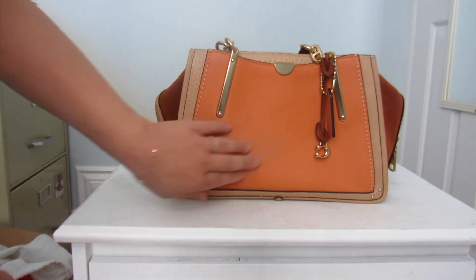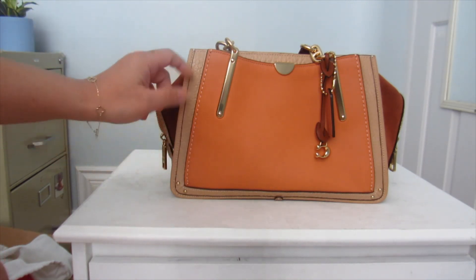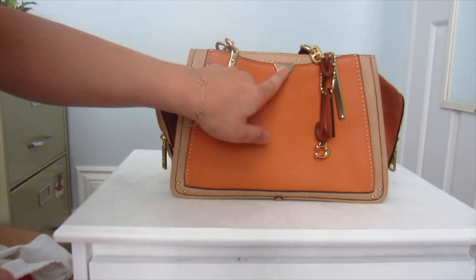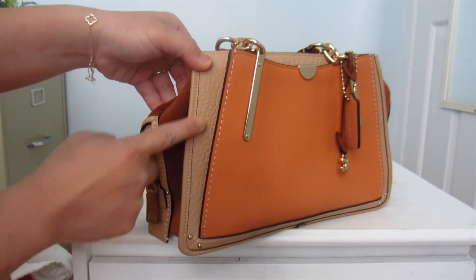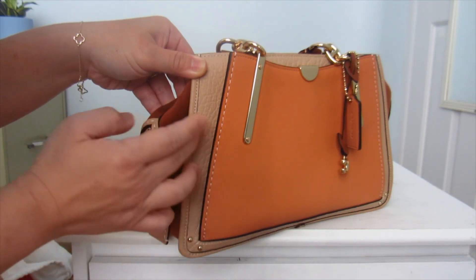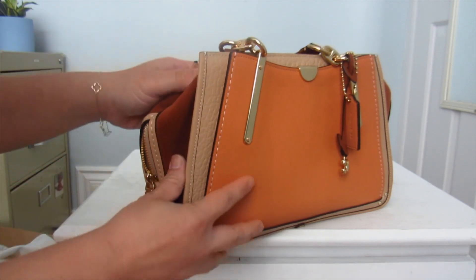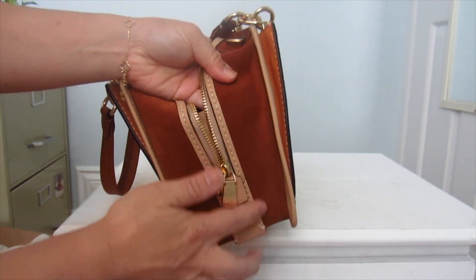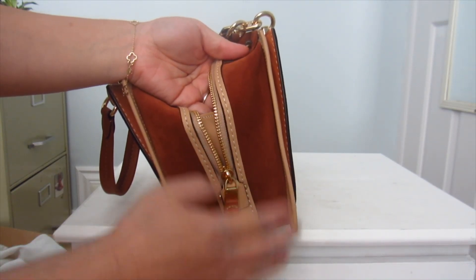It's called 'Sunrise' because this part is orange — it's coming out a bit oranger on camera, but it's a more subdued orange in person — with gold hardware. It's got the buffalo embossed leather here. I don't know what color this is exactly, maybe it's a beige. So it's an orange, a beige, and on the sides it's got suede — look how nice and brown it is. It complements the orange and the beige so well, very earthy toned.